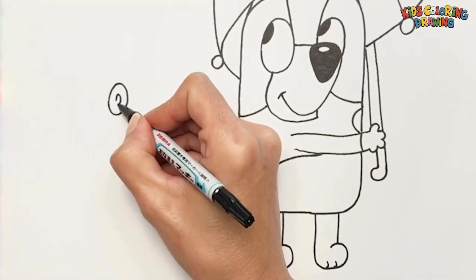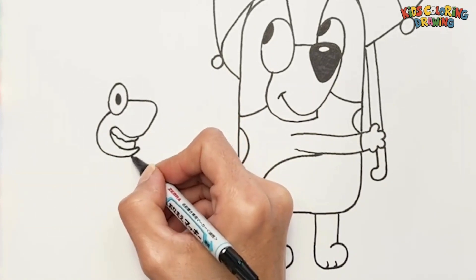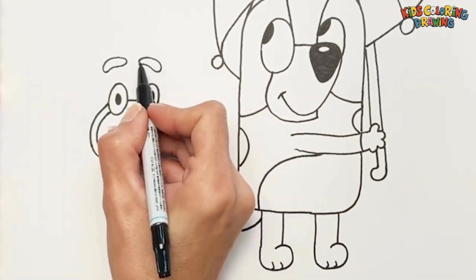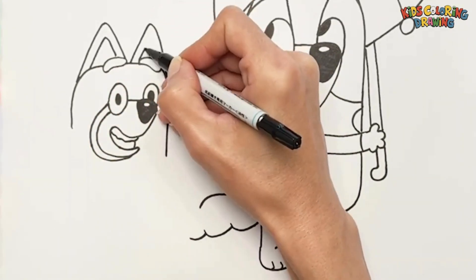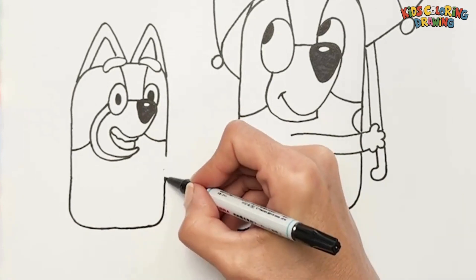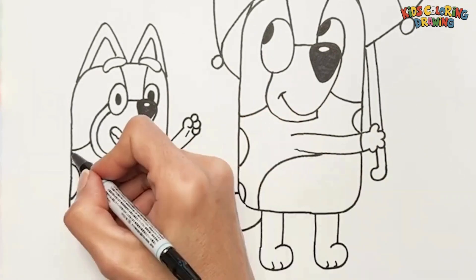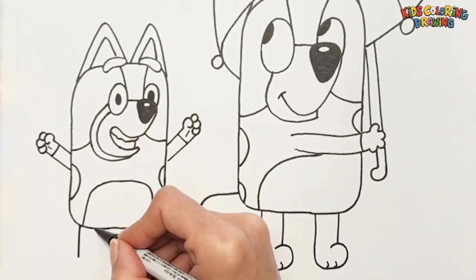Now let's draw Bluey. I start with her eyes. And her mouth smiling. Then I draw her nose like this. She seems happy and excited.